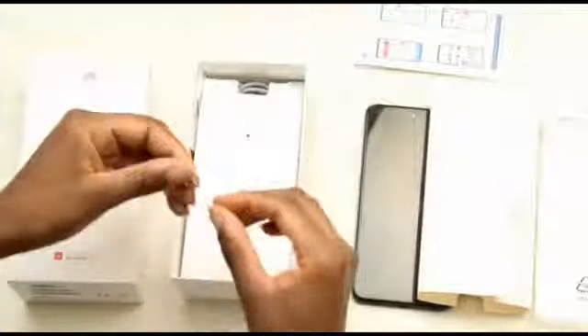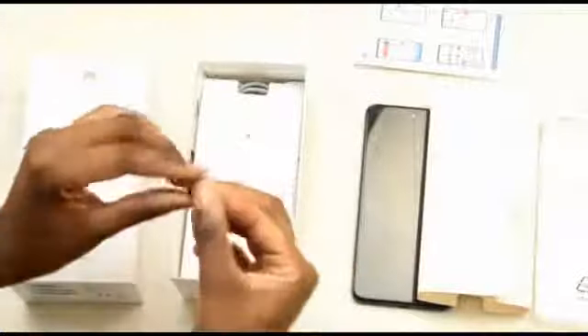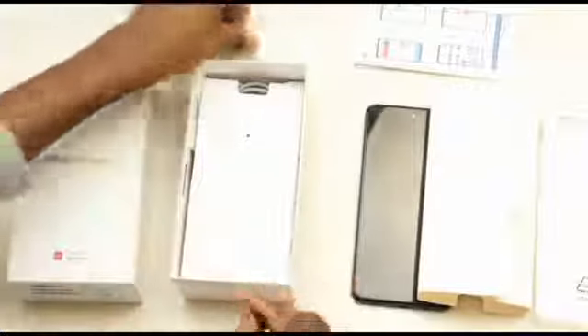In the box, firstly you'll get a cover for your phone to protect it. You'll also get a manual to guide you on how to use the phone. Then you'll get a pin for your micro SD card, your memory card, and your SIM card — that's the purpose of that pin.